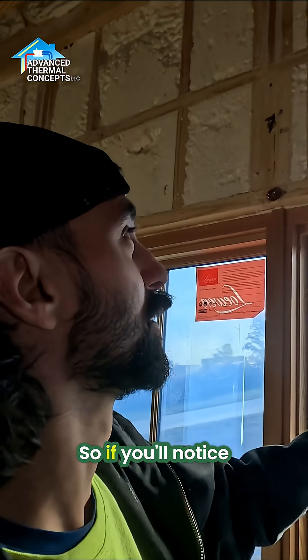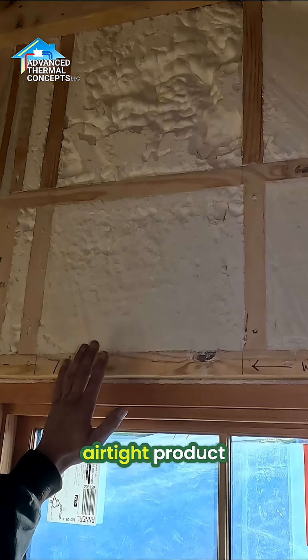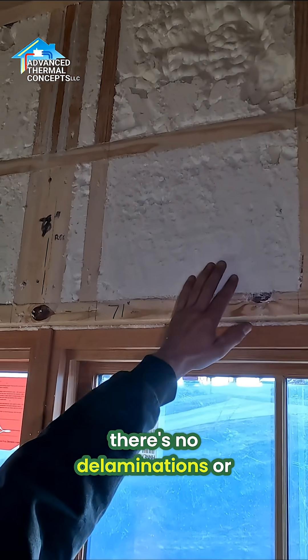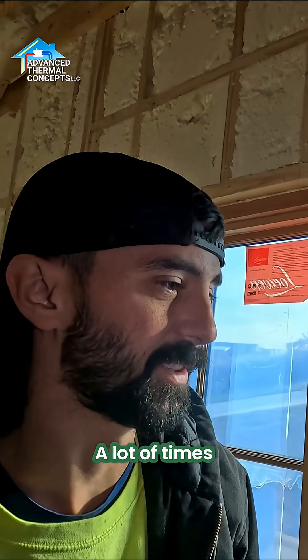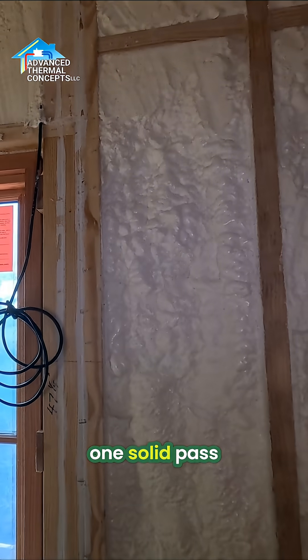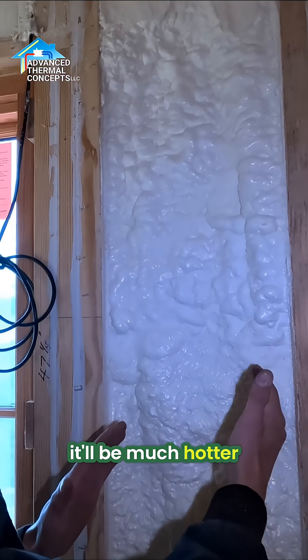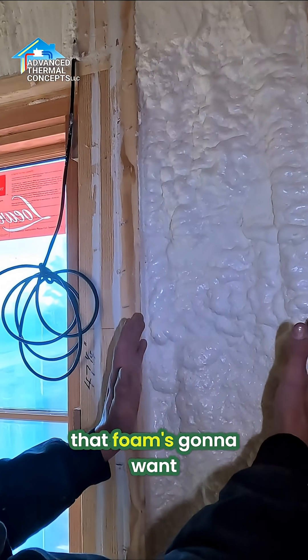Your foam's only as good as your installer. This is an airtight product, so I always make sure when I'm spraying there's no delaminations or anything like that — it's not pulling away from the studs. A lot of times you'll see guys just come through and rip one solid pass, and the foam a lot of times will be much hotter than the substrate, or their temperatures aren't dialed in, so that foam's going to want to shrink away from the wood or the studs.